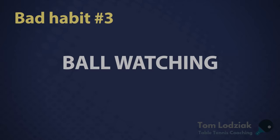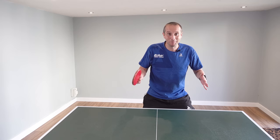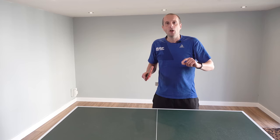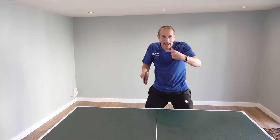Bad habit number three is ball watching. You've played a good shot, and then you stop and watch your own shot — wasn't that good? Then the ball comes back but you're too busy watching your own shot. You didn't recover properly, and all of a sudden you're out of position, you're late to react, and you mess the next shot up. To fix this, no matter how well you play a shot, keep telling yourself that the ball is coming back. You expect the ball to come back every time. That forces you to recover properly, observe your opponent, see what shot they're playing, and then you can play another attack if necessary.